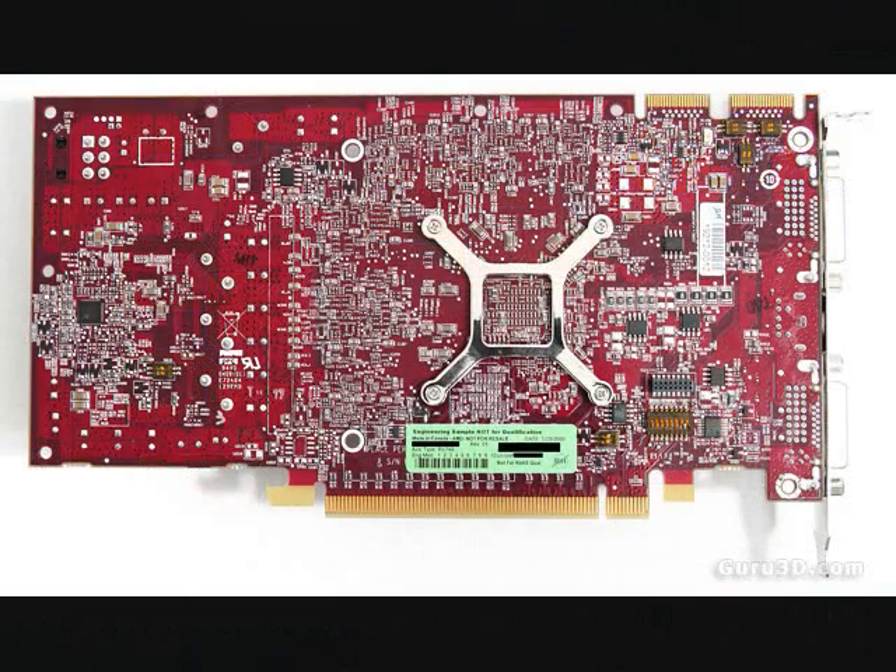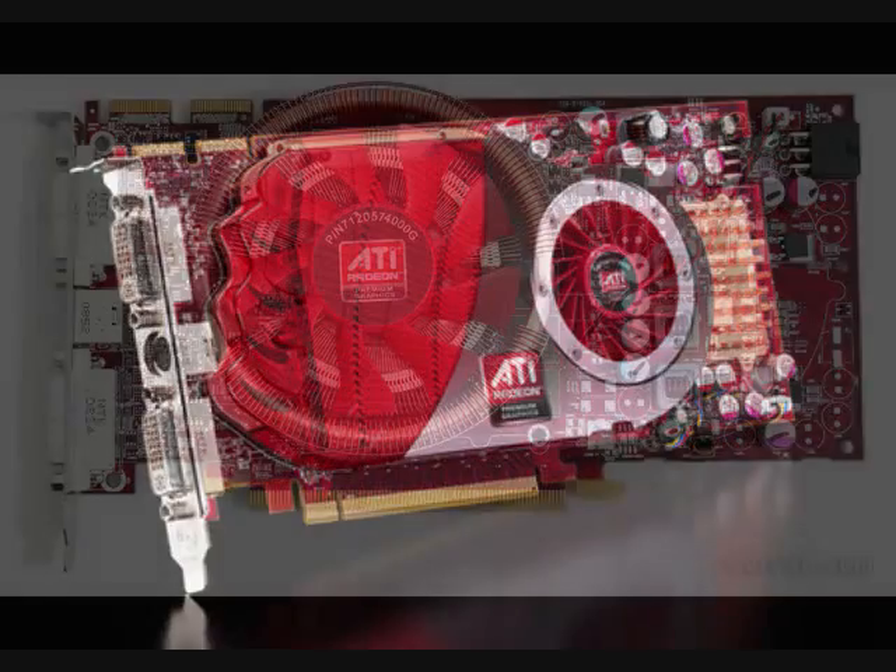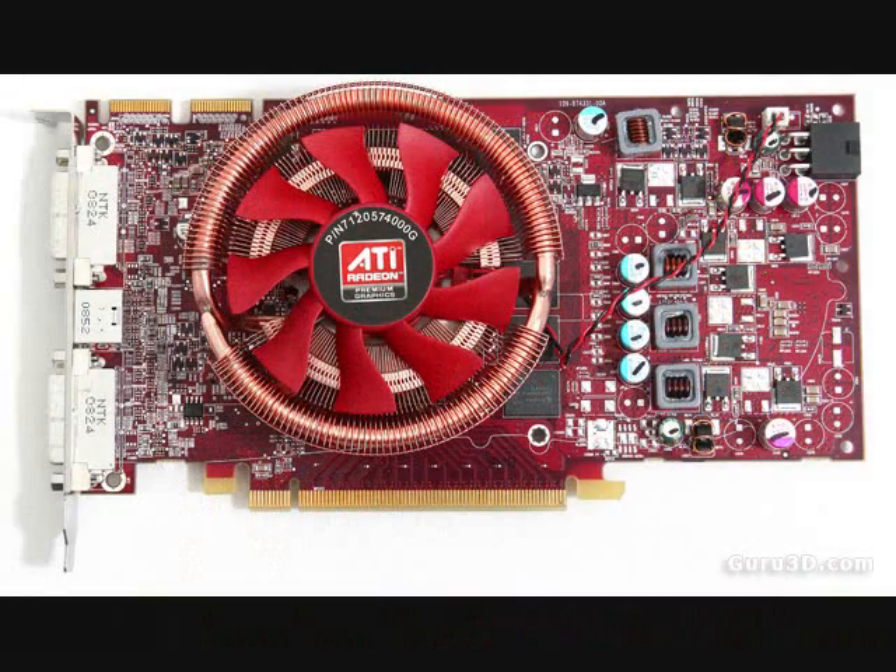Taking a look at the card itself, one of the first things you'll notice is that it's quite small — a little smaller than the 4830 it's replacing. The reference cooler is just a single-slot cooler, but you should see some third-party vendors that will provide dual-slot versions as well, which should offer better cooling and hopefully a less noisy card.